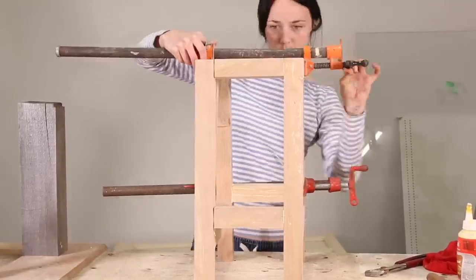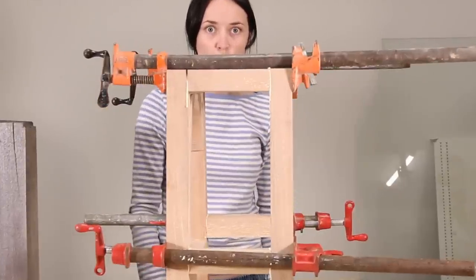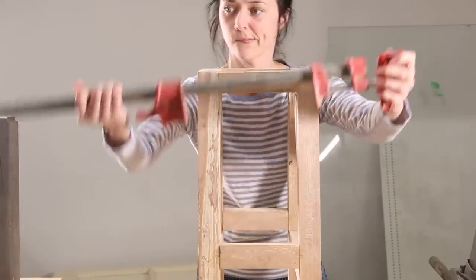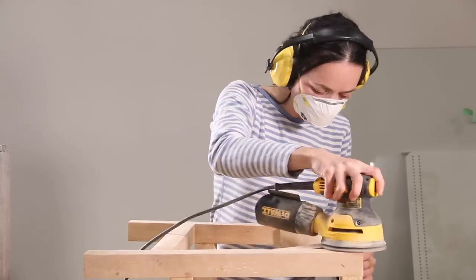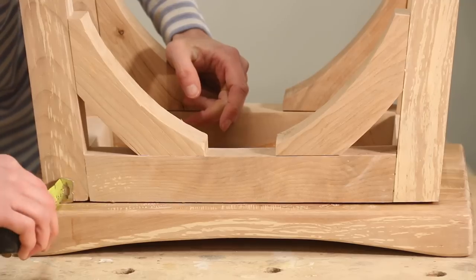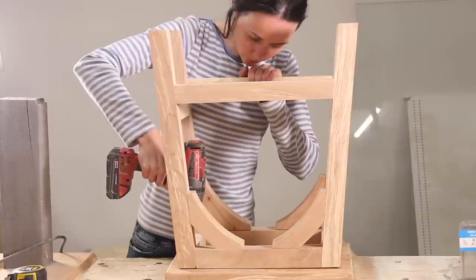Once you've got it glued up, clamp it and leave it to dry. Once it's dried, chisel off any excess glue and give it one more final sand. To attach your legs to your seat, I drilled four holes, followed by a countersink hole, and then used 2x8 wood screws.